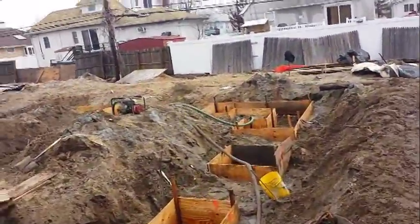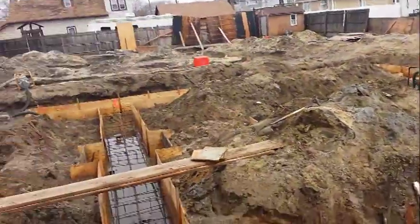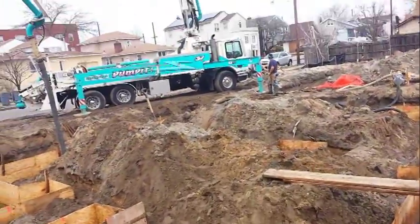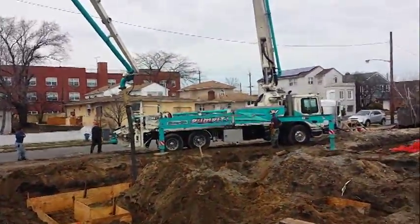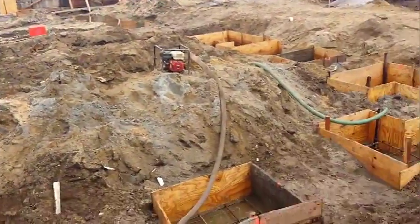We've been dewatering here to some extent and we're just waiting for our concrete to arrive so we can pour these grout beams and these piers. The pump truck is set up, the boom. We're going to finish today, finally.